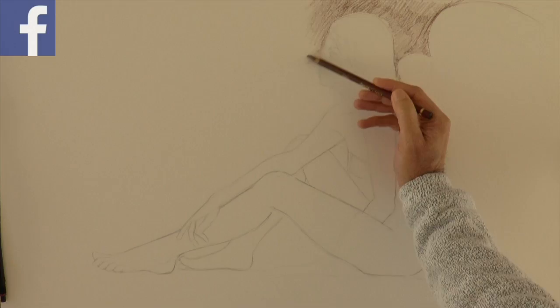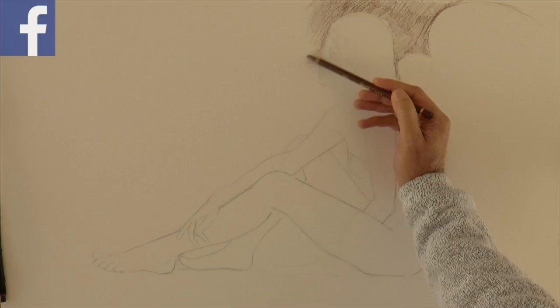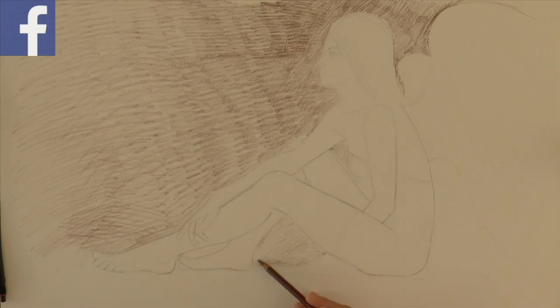Now let's shade with the sepia. You may find all these materials practically in any art supply store. And now with a chamois, which is a leather, I smudge it.